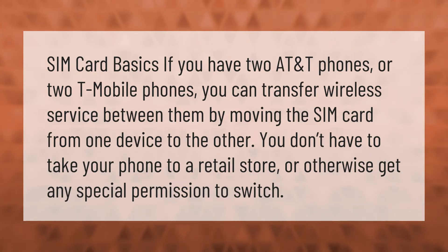SIM card basics: if you have two AT&T phones or two T-Mobile phones, you can transfer wireless service between them by moving the SIM card from one device to the other. You don't have to take your phone to a retail store.